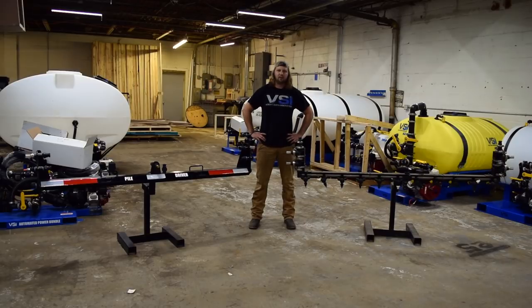Hey guys, it's Dave from VSI Innovation. We've got a really exciting video for you today. It's kind of funny - we're in August but we're already thinking about liquid de-icing. The topic we want to talk about today is our old boom style versus the new 2018 boom that we designed here. We've got a lot of nice features addressing some issues we saw with the old boom, and we're going to compare them right now.